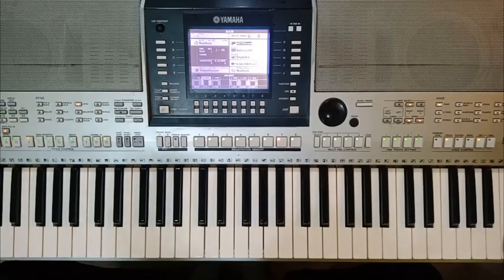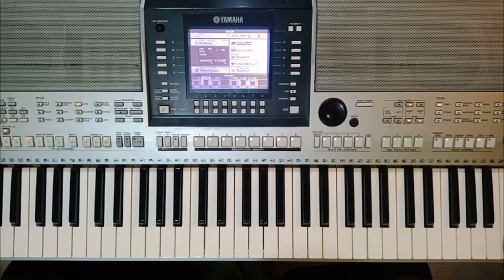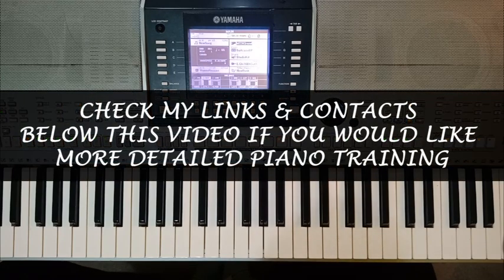Hello everyone, Emmanuel here from Majesties. Please subscribe to my channel so you don't miss out when these nice lessons come out. Today I'm going to answer a question that many of you asked me: what voices can I use when I'm playing worship songs and praise songs? We're in an African setting, so I want to check out some of the voice combinations that I like to use that you can also explore in your playing.